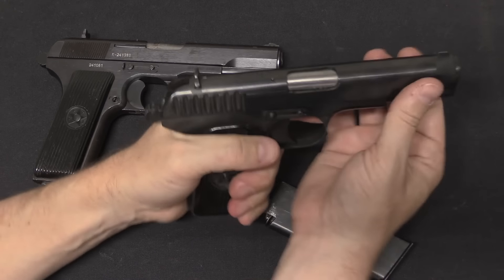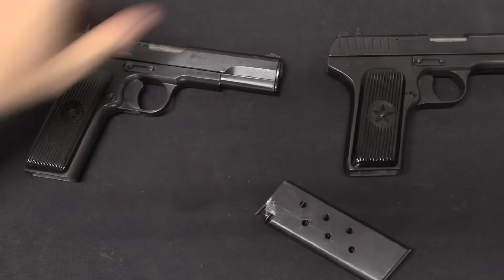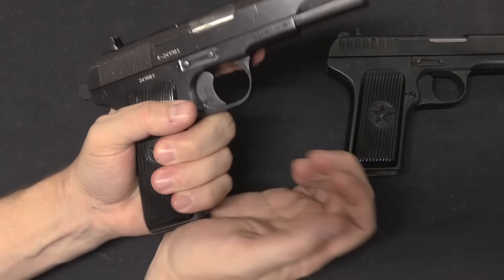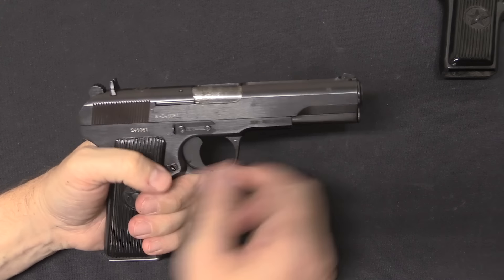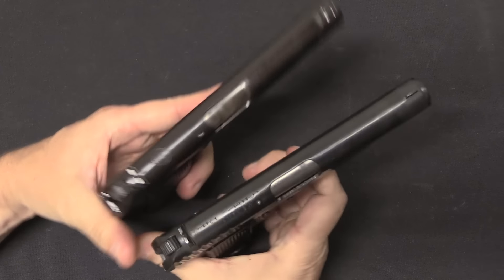While the magazines are removed, this is a good opportunity to show that the original Tokarev does not have a magazine safety, but the M57 does. As long as there's no magazine in the gun, you can't actually drop the hammer. We'll take this apart in a moment and I'll show you how that works. Some people might want to remove it, but I would say leave it intact — that's how the gun was actually designed.